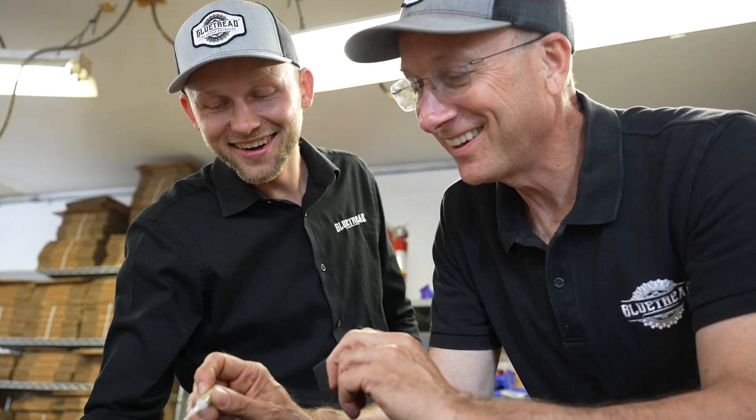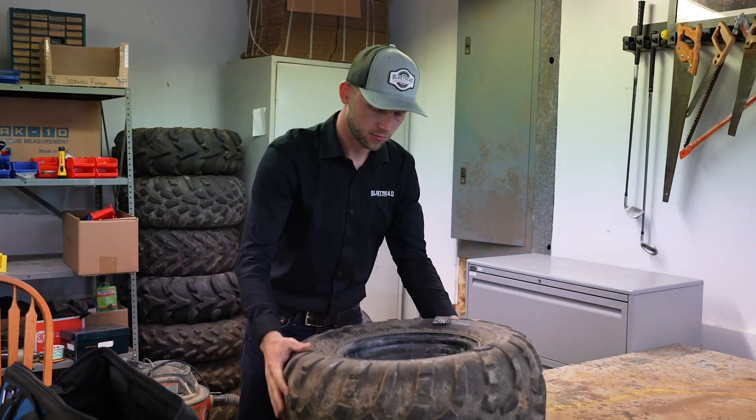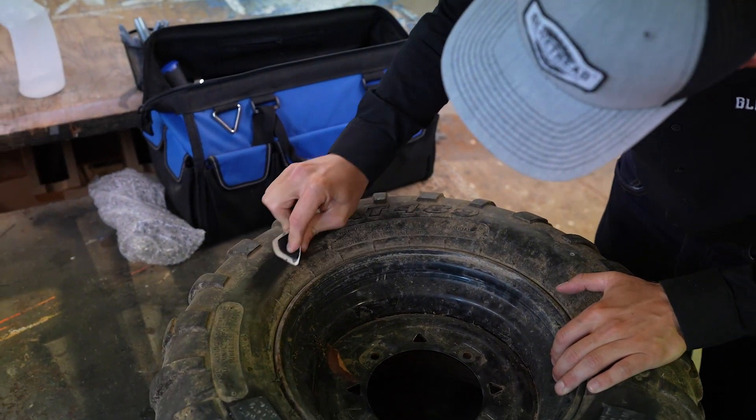My name is Andy and I started Glue Tread with my dad Dave in 2018. The biggest problem we were looking to solve was with sidewall repair. Obviously there had been no innovation within tire repair at all for several years before this, and when we had a hole in the sidewall of our ATV tire it was kind of hard to believe that there was no way to fix this.